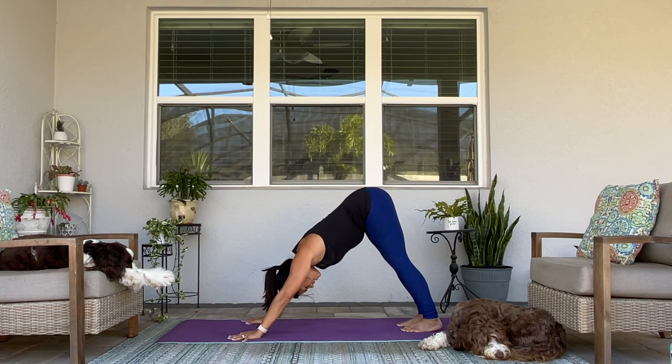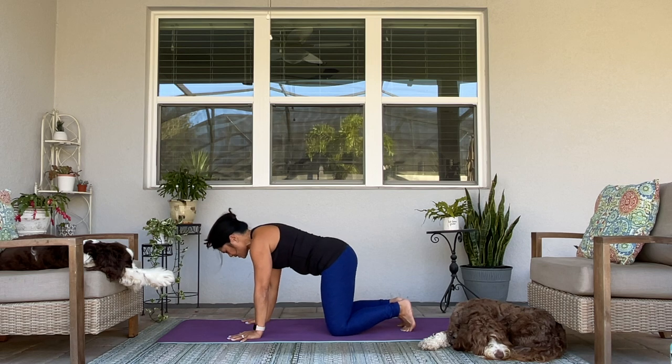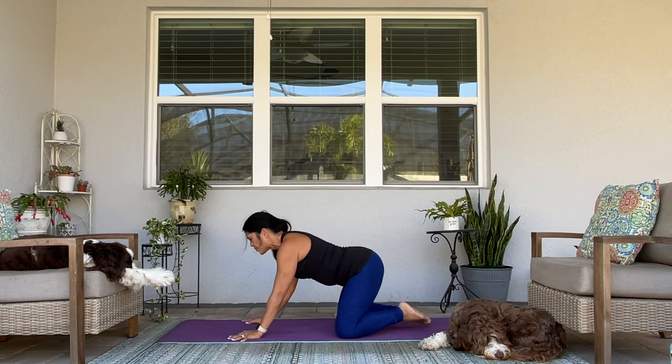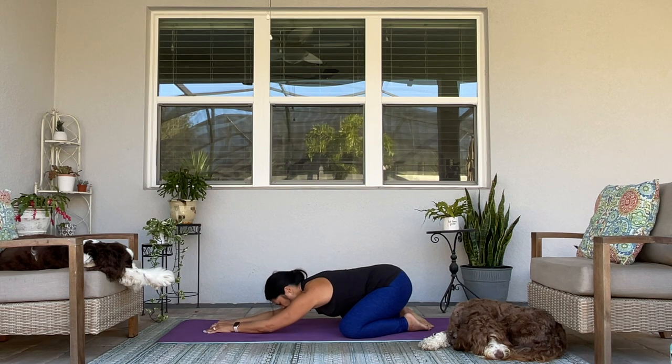Take a giant breath in through your nose. Open your mouth and sigh it out. Make your way to child's pose with your knees wide, toes to touch, arms extended overhead. You could bring your forehead down onto your mat.